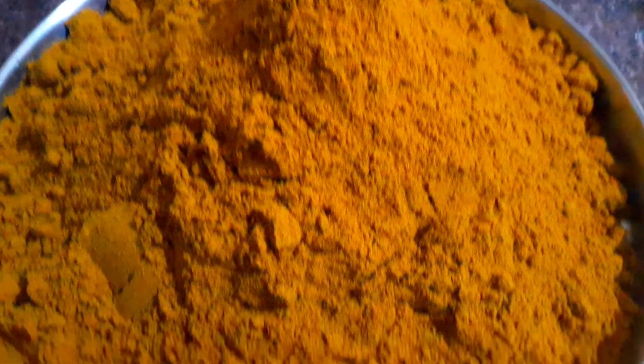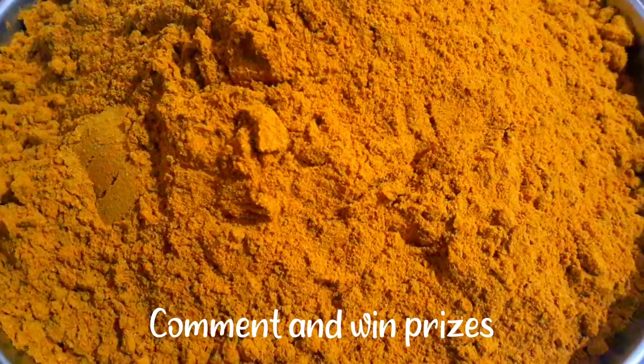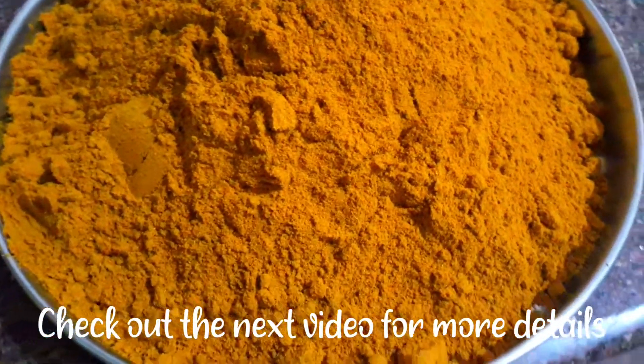Second question: in this recipe, you can add magic ingredients. If you want to add a question for the next video, you can answer the two questions, and I will give you a gift.